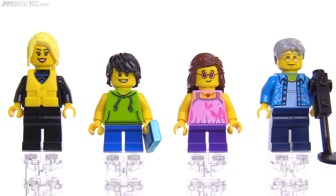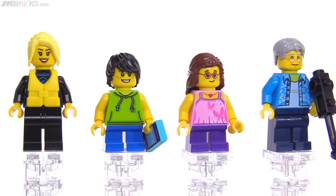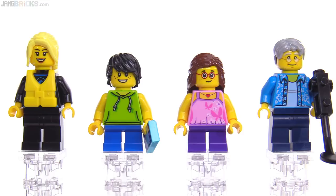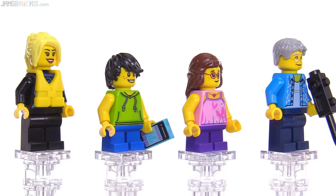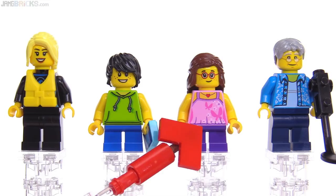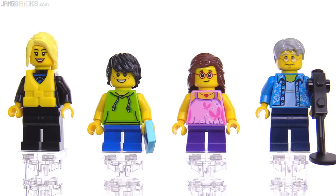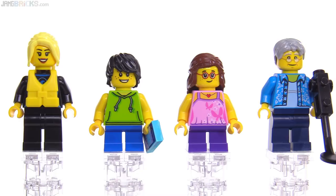The woman on the far left has a wetsuit on beneath her standard yellow life jacket, and I'll take that life jacket off in a minute so you can see the print there. This is a cool print for the hoodie for the boy — it's lime green color with a little bit of just regular green used for some shading. That's pretty nice, and he's got the standard medium azure colored smartphone. This girl here, I think, has absolutely nothing new on her — that's all just reused parts and prints, which is fine. I don't think everything needs to be new in a set like this, and she fits into this scene perfectly well.